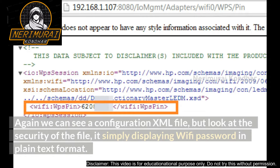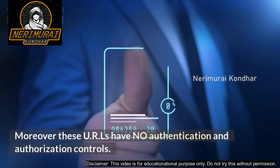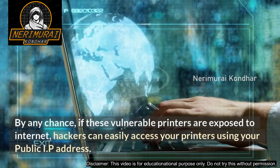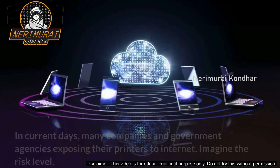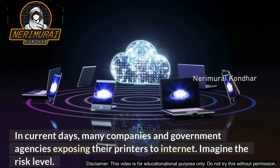Anyone who has access to this URL can read your Wi-Fi password. Moreover, these URLs have no authentication or authorization controls. If these vulnerable printers are exposed to the internet, hackers can easily access your printers using your public IP address. In current days, many companies and government agencies are exposing their printers to the internet — imagine the risk level.